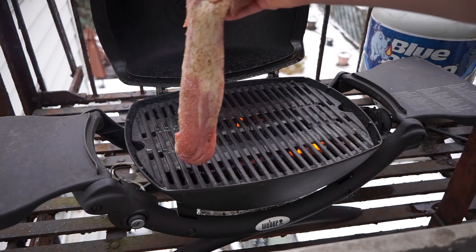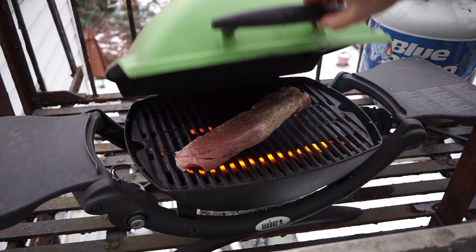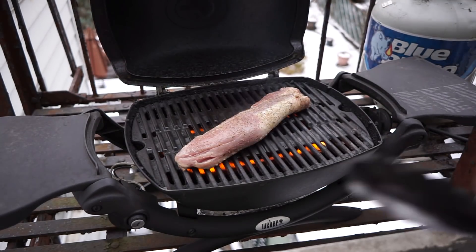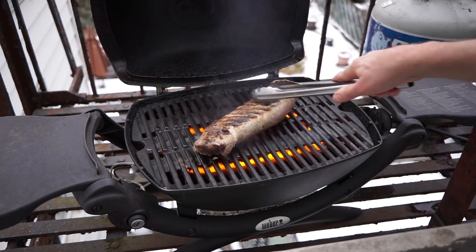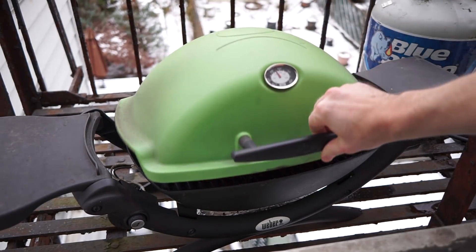Out here on the Fire Escape, I've preheated the Weber Q for about 10-12 minutes and we're going to sear this on high for two minutes. After those two minutes are up, we're going to give it a flip and sear the other side. Look at those awesome grill marks. Close the lid, two more minutes.